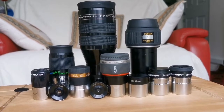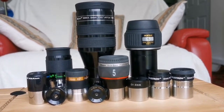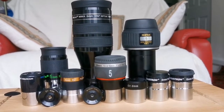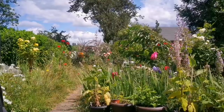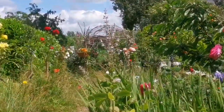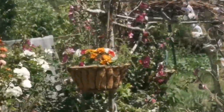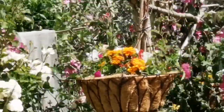You will see the results in the following shots. I'm looking at a hanging basket, and I'm videoing one of the marigolds in this hanging basket to see how it looks through each of the eyepieces.